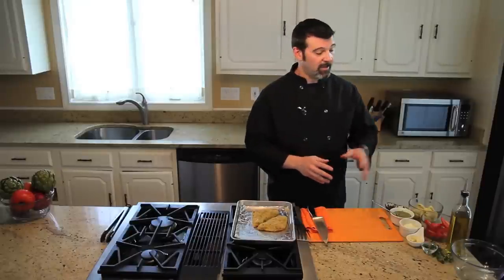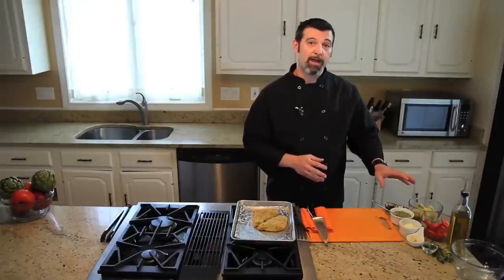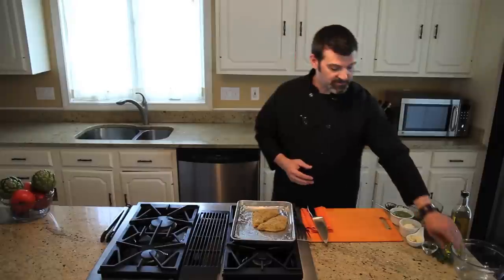I've preheated my oven to 375 and our tomatoes are going to need a little bit of time, so I put them in — they've been in for about 15 minutes. I simply tossed them with a little bit of olive oil and some salt and pepper, and now we're going to add in our artichokes.